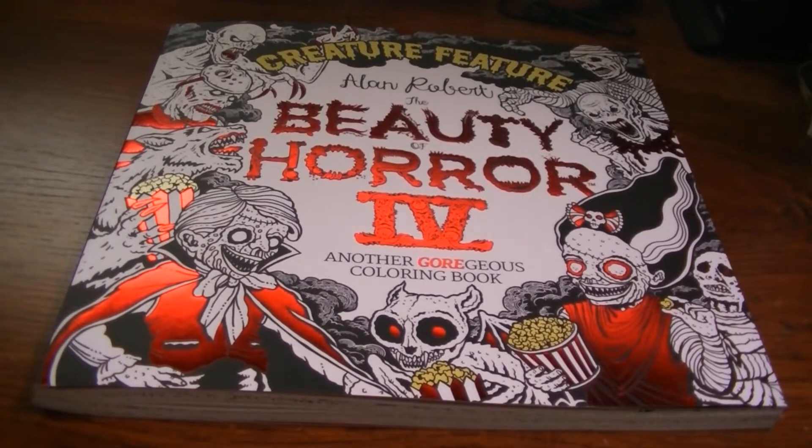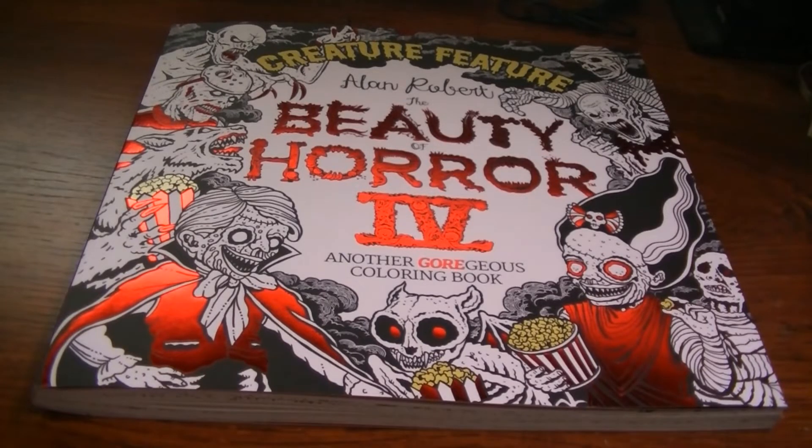Hey everybody, welcome back. I am here with my flip through and review and very chatty thoughts on Alan Roberts' The Beauty of Horror 4: Creature Feature, another gorgeous coloring book.